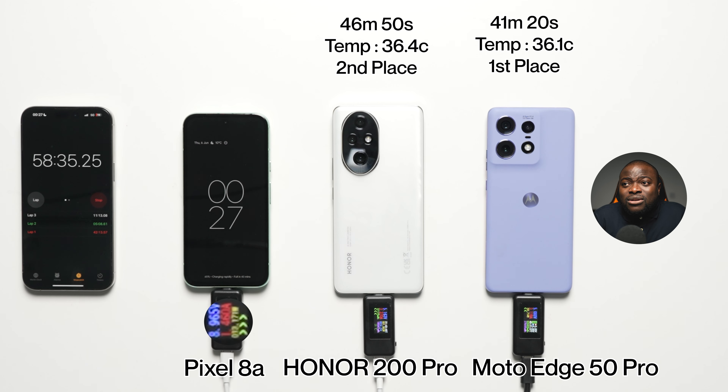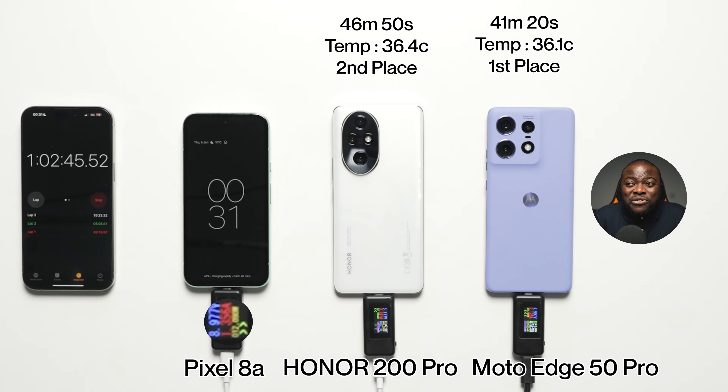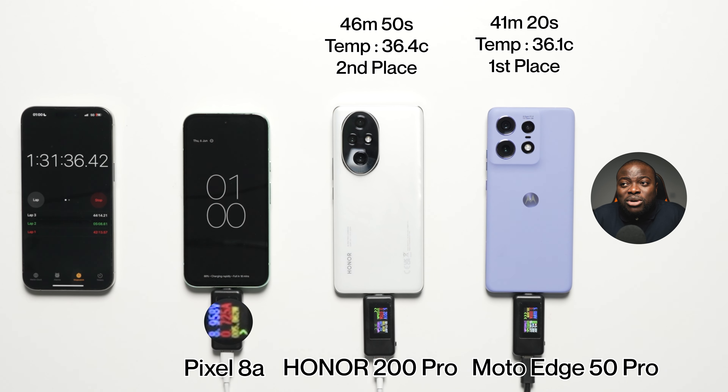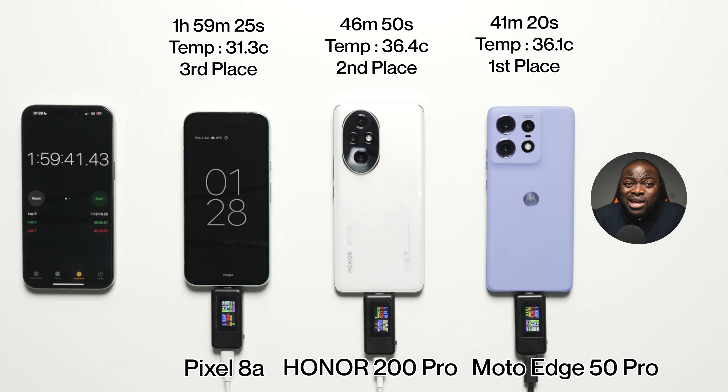Here's where we're looking at the Pixel 8A. At the one-hour mark: 67% battery at 35.9 degrees Celsius. We're going to skip to the one hour 30-minute mark, because when it comes to the charging speeds and battery percentage, the Pixel 8A is long in the tooth. At the one hour 30-minute mark: 88% battery at 35.0 degrees Celsius. Then heading toward the two-hour mark — is it going to be one hour 45 minutes or later? Relative to the fact that the others finished well under an hour around the 40-minute mark, the Pixel 8A finishes at one hour, 59 minutes, and 25 seconds, with a final temperature reading of 31.3 degrees Celsius — third place.